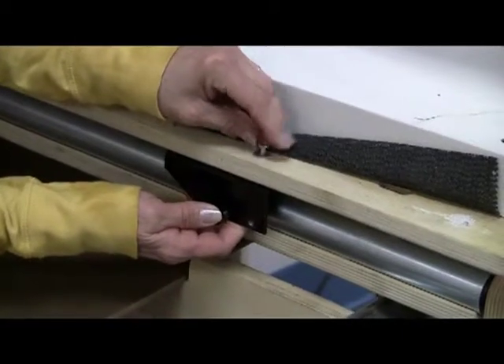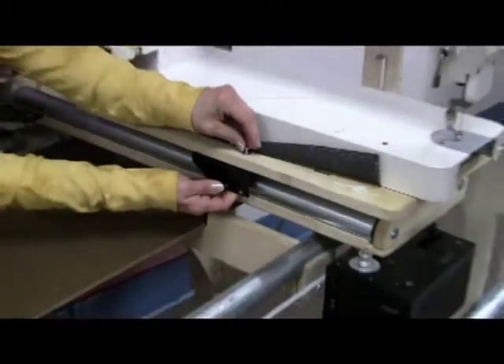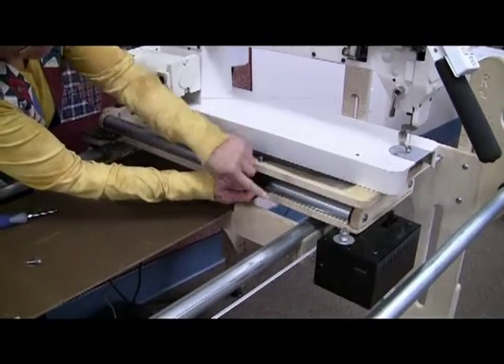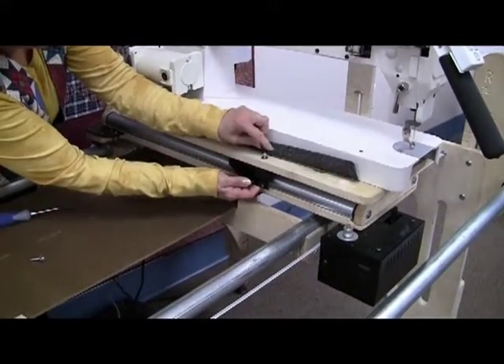You just want to tighten those in. I also wanted to remind you that this is considered the top carriage and the other one is considered the bottom carriage, so this goes into the top carriage.